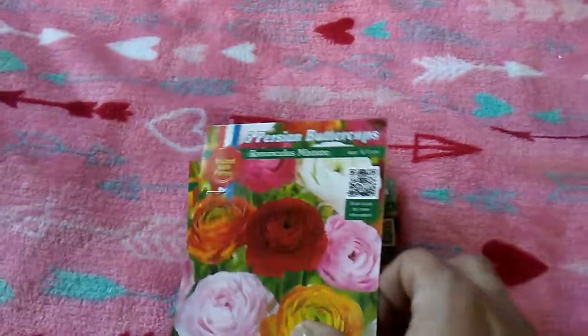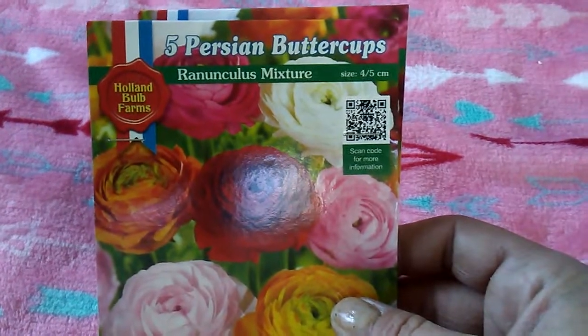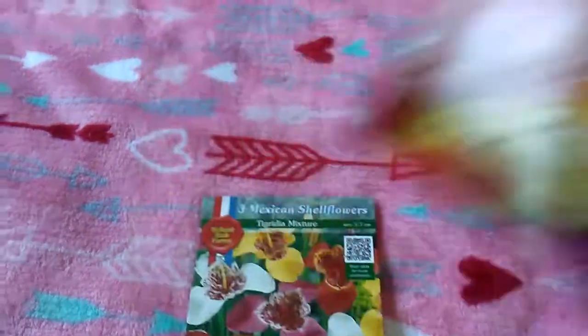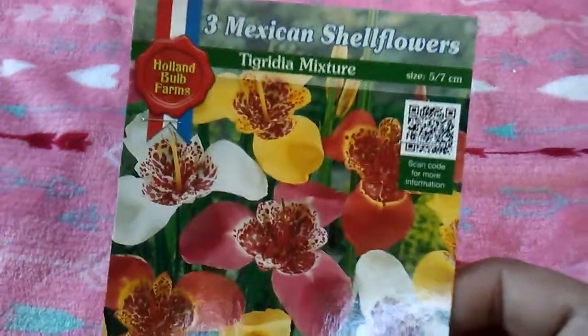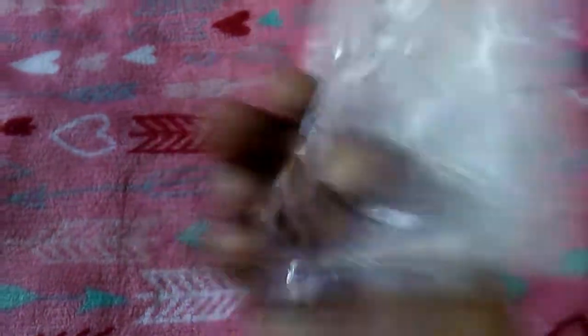I just got some bulbs, and I thought those were really pretty — the Persian buttercups. Those are super pretty. And then three Mexican shellflowers. I've never seen these before, and they're just little bulbs.